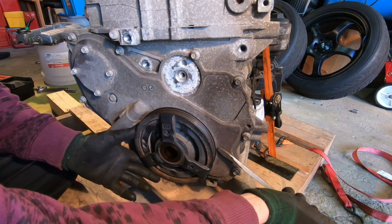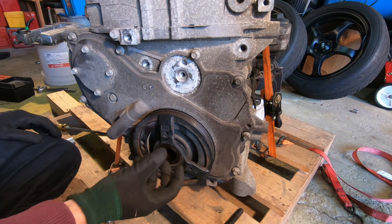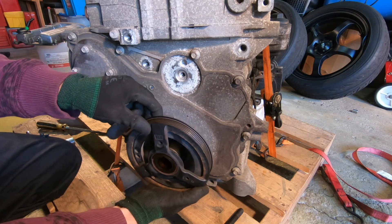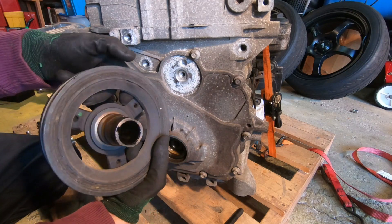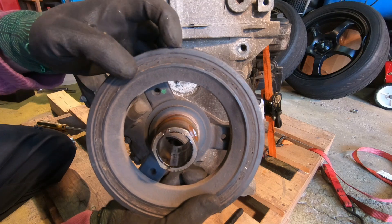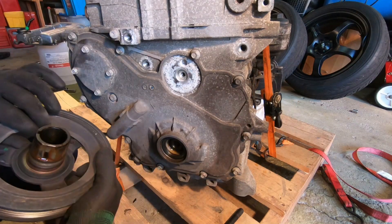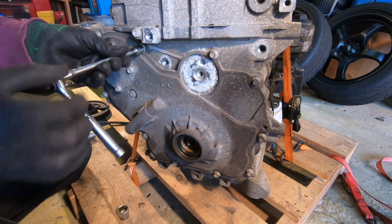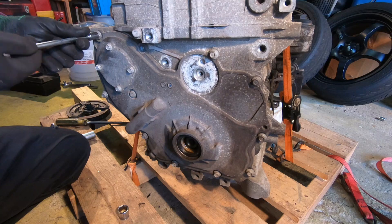Some pulleys on these vehicles are pressed in and require a pulley puller, but luckily this one is sliding out like butter. There is the pulley — or harmonic balancer — and you can see the little notch on top that marks top dead center. There's also a small divot on the pulley that aligns with a hole to index the motor. Now let's take off all these 10mm bolts to expose the entire timing chain.